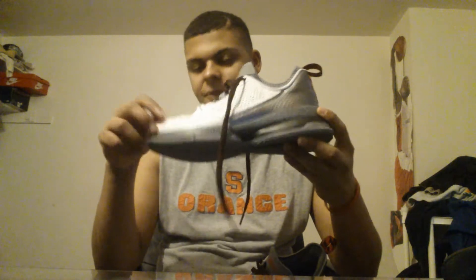Here they are. Damien Lillard 1. The original name of this is the Rip City. But everyone thinks the Rip City is the black one with like the camo bottom. He even says these are the Rip City. We'll give you a closer look at the detail.